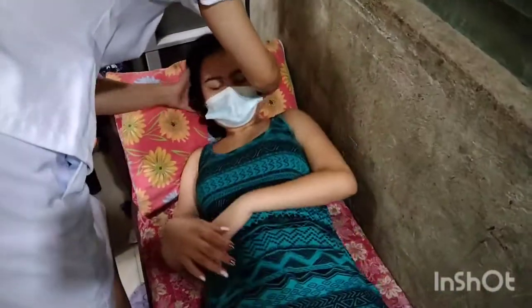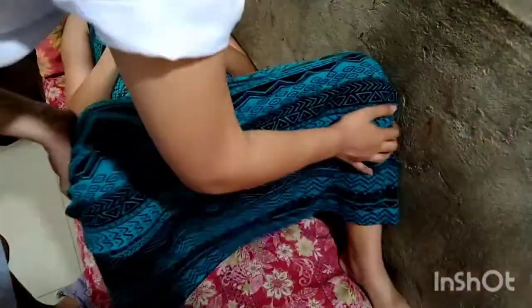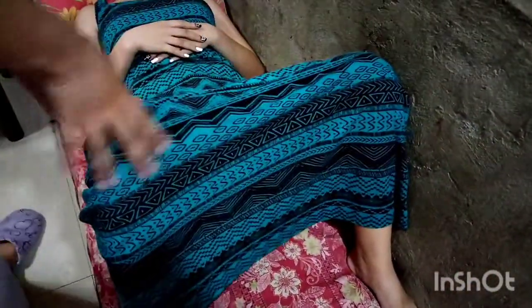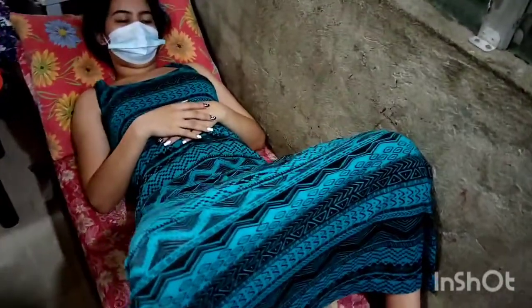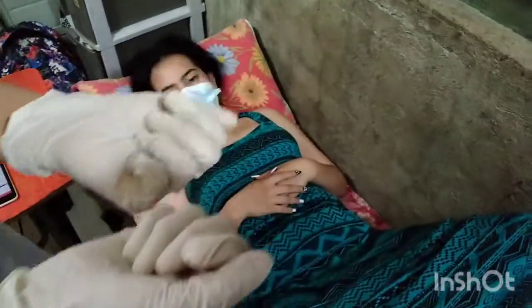Next, have the patient assume a supine position with knees slightly flexed, or the dorsal recumbent position. This position relaxes the abdominal muscles.